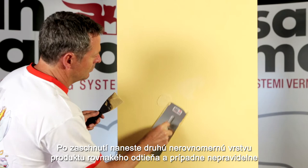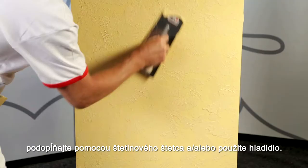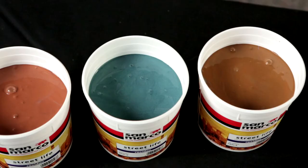The product is ready to use. When the drying is completed, add a non-homogeneous second coat of the product of the same color, performing a buffing with a bristle brush erratically and or using the same trowel.